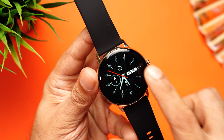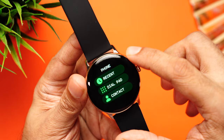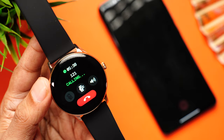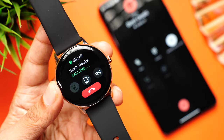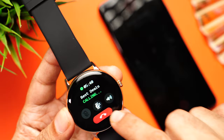For phone calling, you have recent call alerts, a dial pad, and contacts. I'll demo by going to the dial pad and randomly dialing a number — you can see it's making a call. The audio from the watch speaker is quite clear and loud. You can send the call back to the phone, change the volume, or end the call directly from the watch.